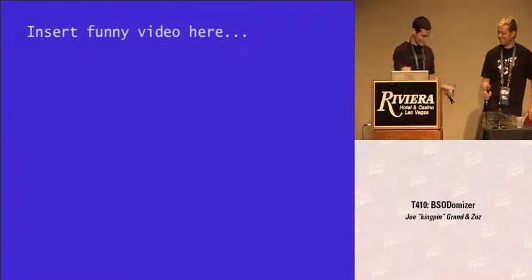We put together a video. We filmed our poor friend getting totally hosed and we hope you like it. It's about five or six minutes long, so we're going to stand here and you guys are going to watch it.